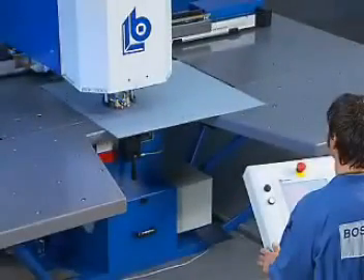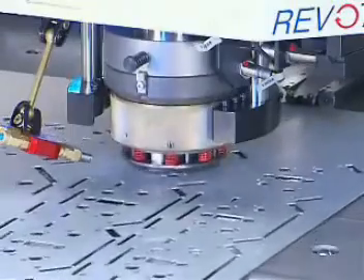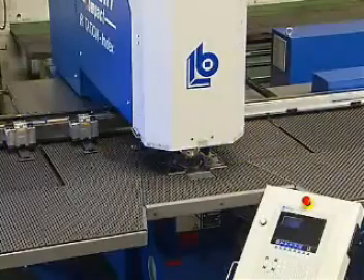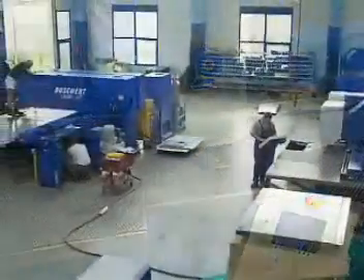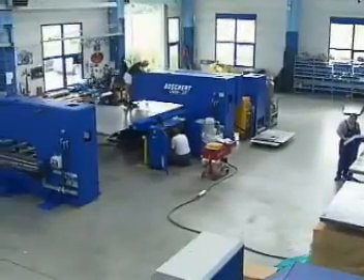Whichever field you work in — craft or industrial — a compact punching machine is the most economical solution for you. Thanks to top quality, extremely simple handling, and minimum maintenance, adaptations to meet individual requirements are always possible. Ask for competent advice from our experts.